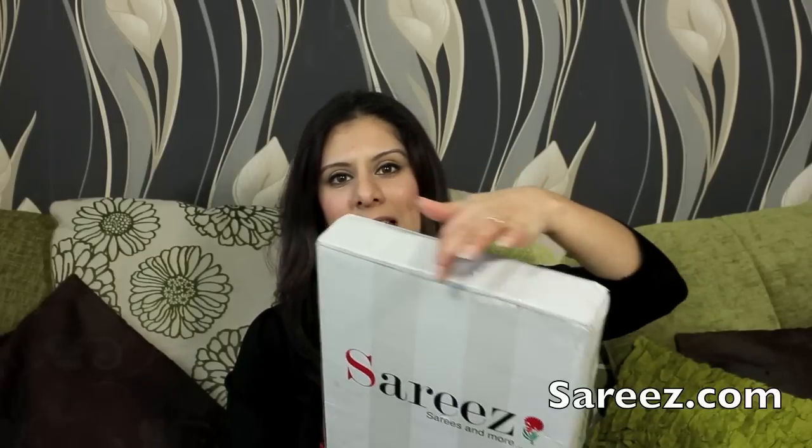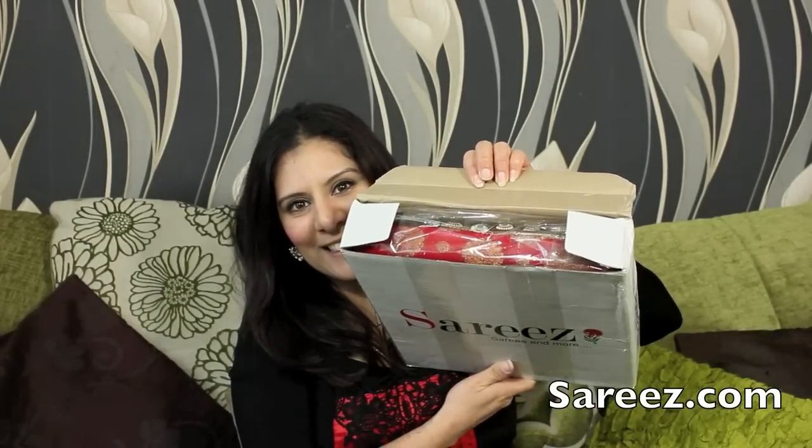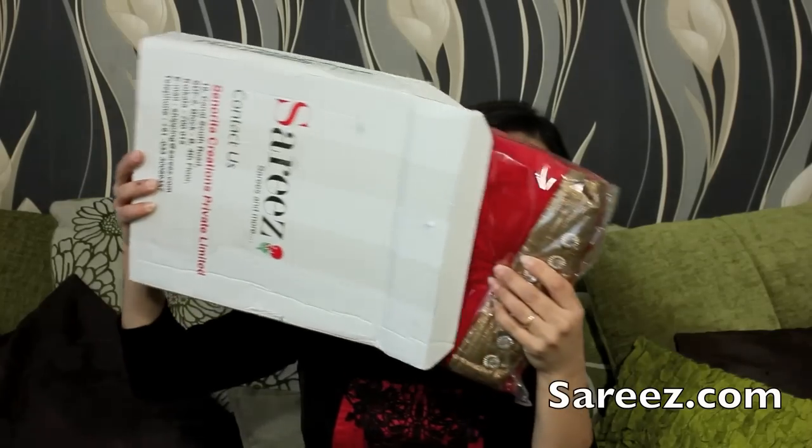I'm going to unbox this now. I've got the outfit in the box here — it's great that the packaging is consistent. I opened the top lid to make it easier on camera, took off the sellotape, and couldn't resist having a little peek. I can see it's a red and gold outfit — that's all I know so far.